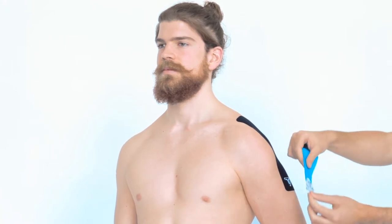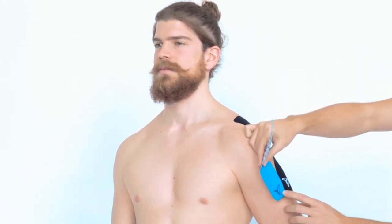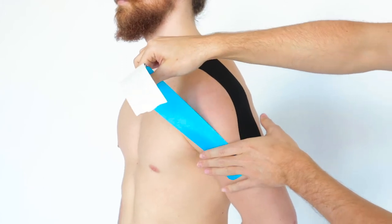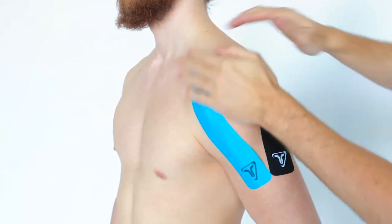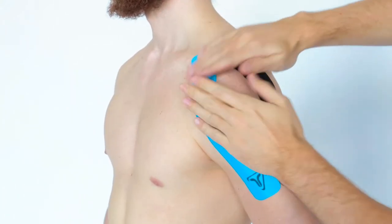Now move your hand towards your tailbone. Take a second strip, tear the paper backing towards the end of the tape and apply without stretch slightly ahead of the first strip. Give it a little rub. Peel back the paper backing and fold it just before the end. Apply the tape with 25% stretch and curve it around the front side of your shoulder. Don't apply the tape over your armpit. Finish the tape without stretch just ahead of the first strip.